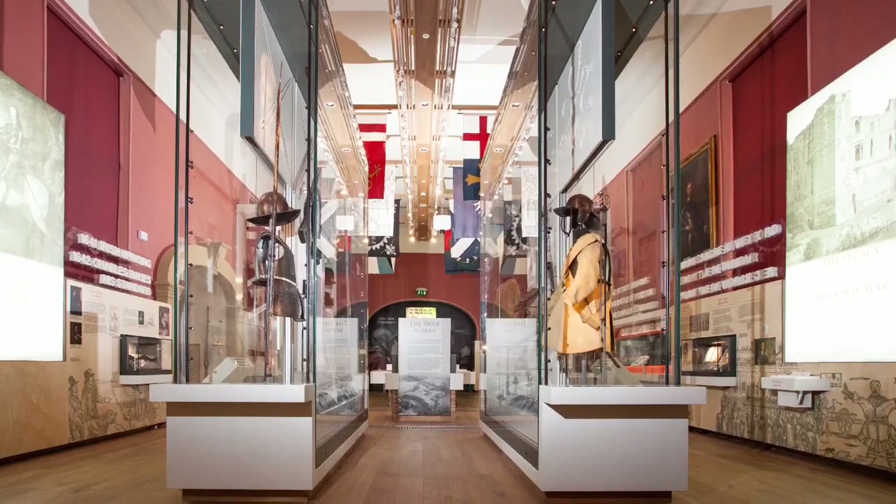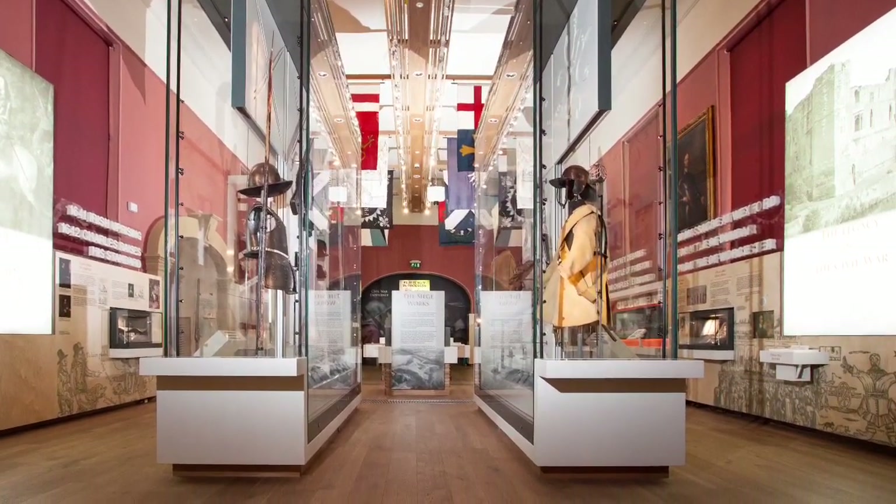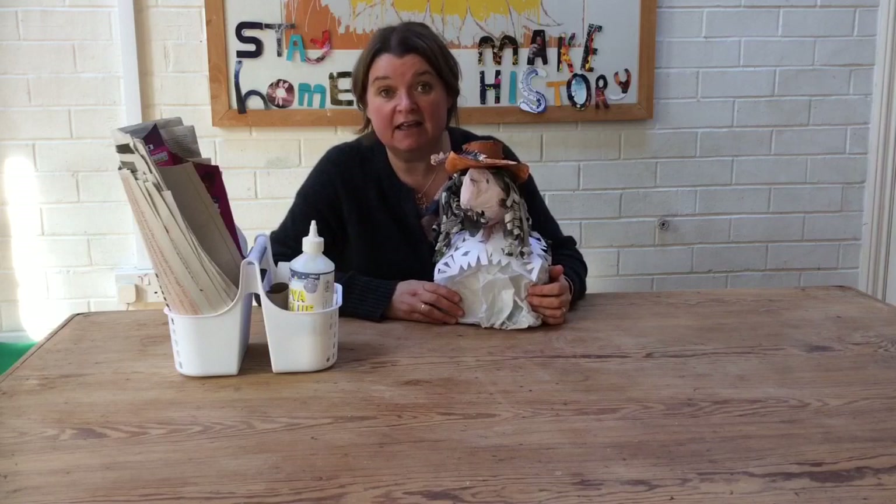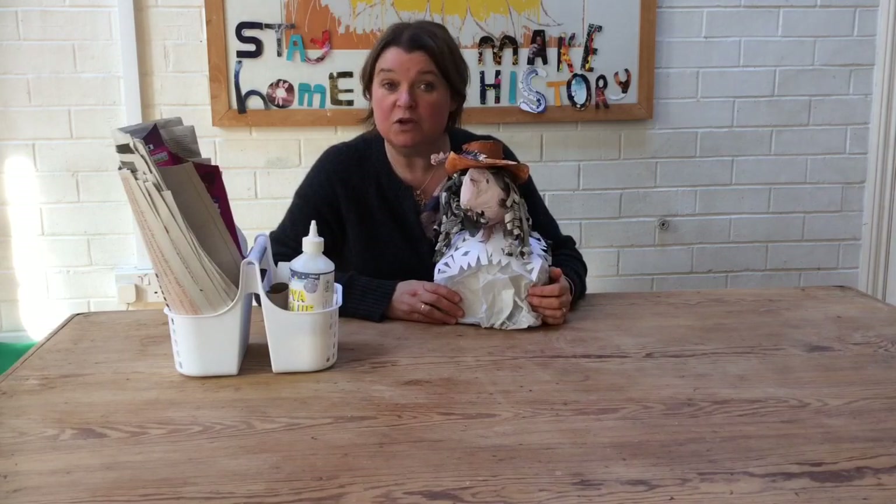Hi everyone, my name is Denise and I work in the learning team at the National Civil War Centre. I'm really missing all of the pictures and stories and objects that I'm surrounded by every day at work, so I've been making some for myself here at home. This is the first in our 'Stay Home and Make History' series. I'm going to show you how to make this paper Charles the First, just out of the sorts of things you might have lying around at home.